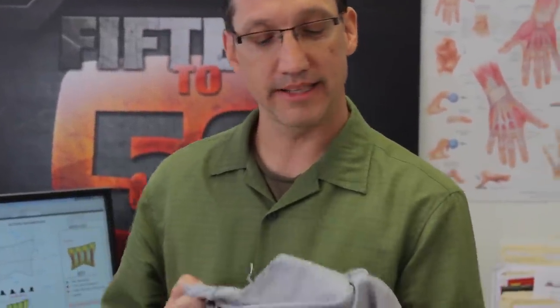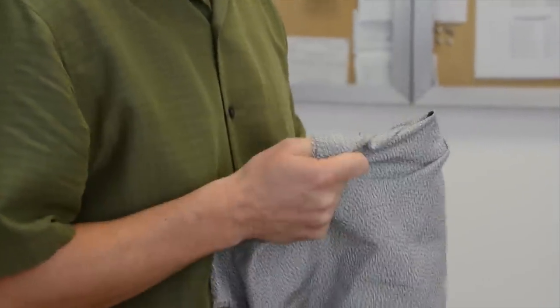So we developed our own fabric, CT5. It's highly cut resistant, but as you can see it's very breathable, very flexible, and very durable. As a matter of fact, it's designed specifically to work inside of a glove.